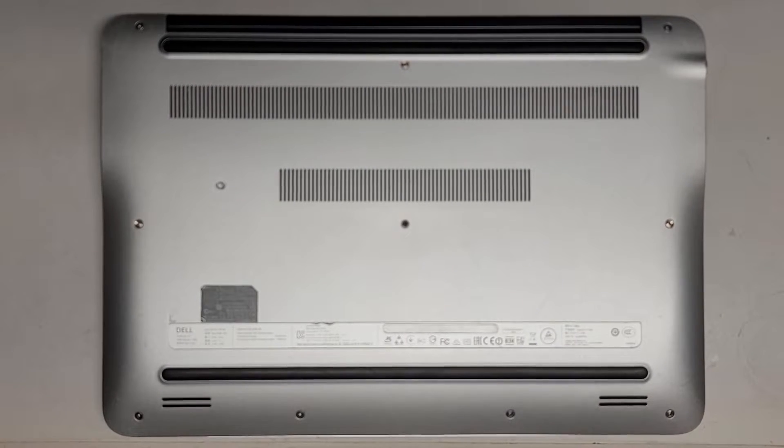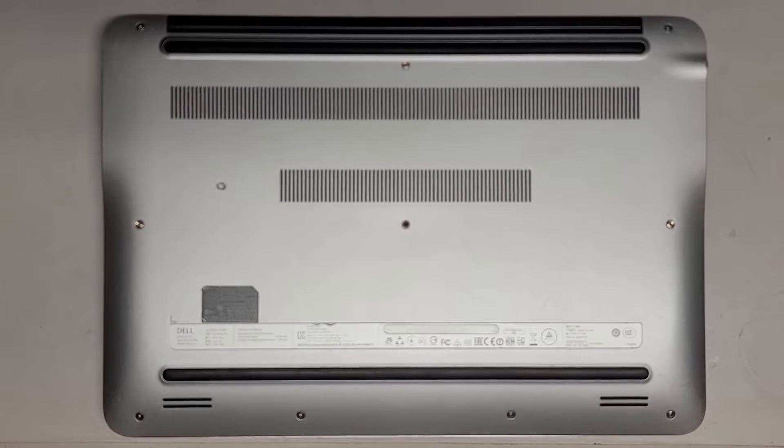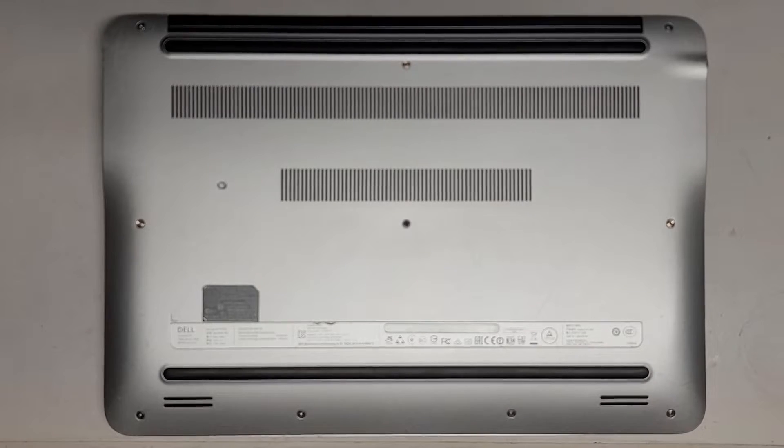I'm going to be showing how to open up and disassemble this Dell Inspiron 15 7000 series model 7548.